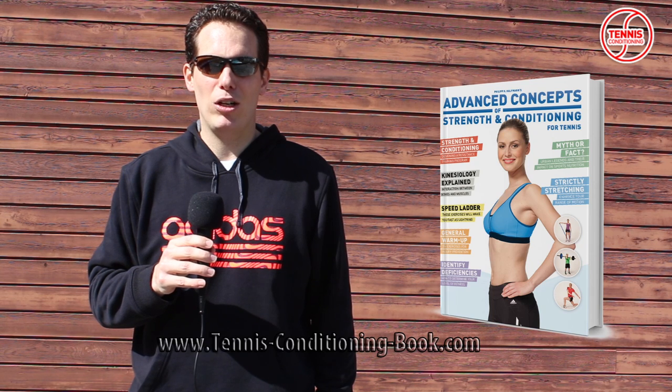Hello and welcome! My name is Philipp Halfmann and I am the Director of Exercise and Sport Science at the IAAPH, and I am also the author of Advanced Concepts of Strength and Conditioning for Tennis. We have received a lot of inquiries from you guys in the past asking us to show a training session with a professional athlete. So in today's episode you will be able to take a look into a training session with Swiss National Junior Champion Alexander Richard.